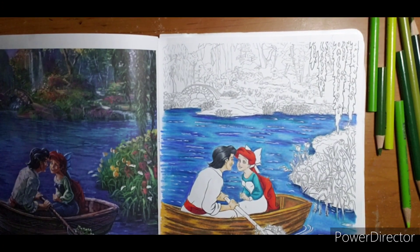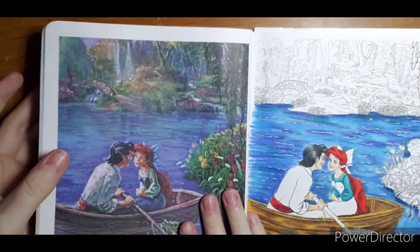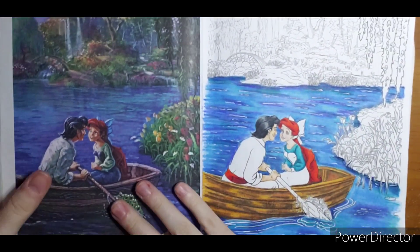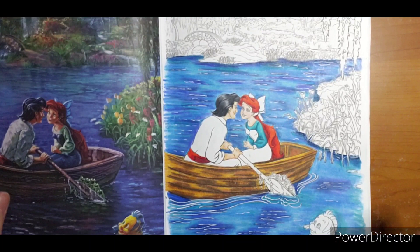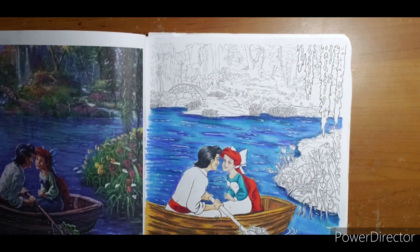Again, I'm not exactly copying the reference side — I'm using it to understand what things are, like this little path that's hard to decipher. My colors are much brighter and more vibrant; I'm not going for the painted look, I'm going for my own style.